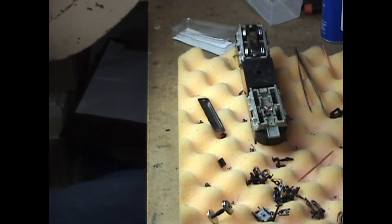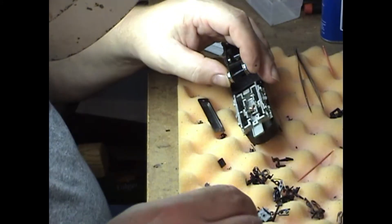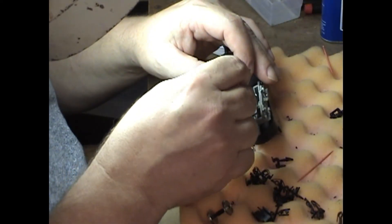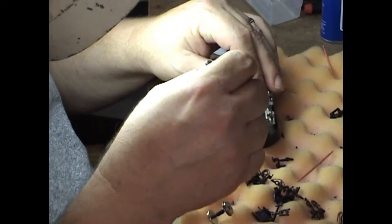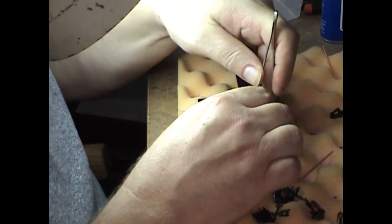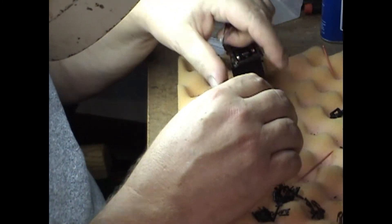Now we can close that back up so it doesn't spill. Getting these back in place — the easiest way I've found is to take a pair of tweezers and pull the feelers back in. With this pair of tweezers I kind of have to bring them out just a little bit extra to be able to get over the chassis. But there we go — they're back in place.